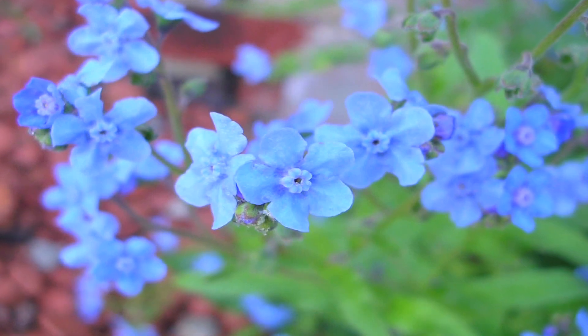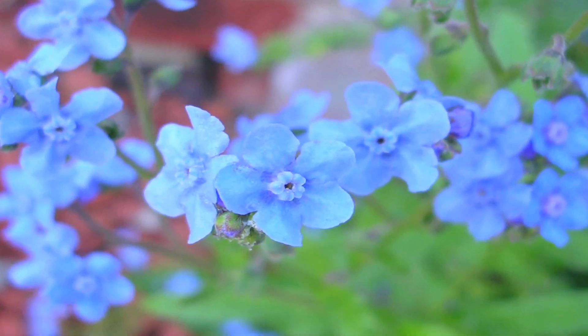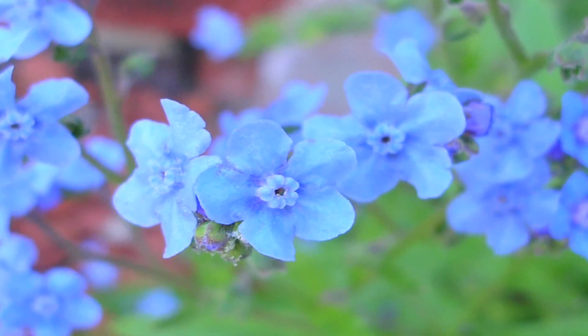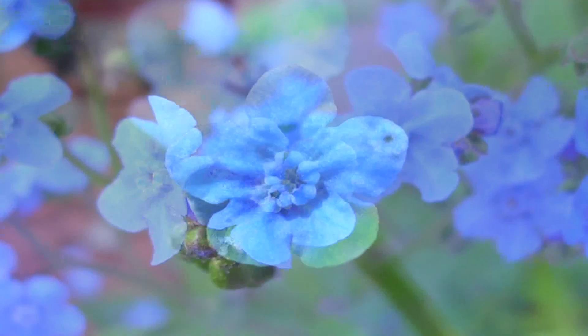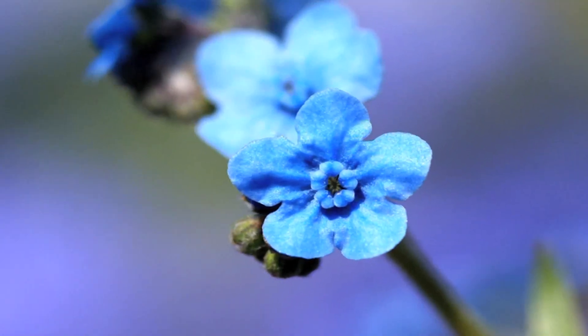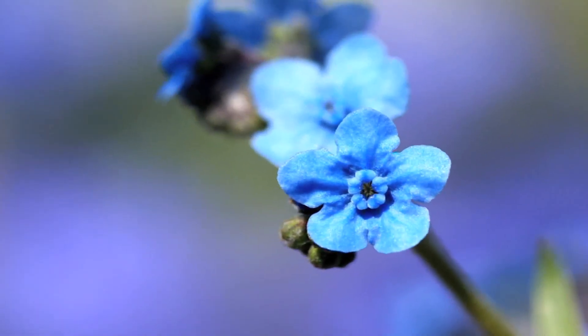Cynoglossum amabile is an upright annual or biennial growing to a height of about 20 inches. It has dull green, hairy leaves and flowers. They're generally blue, although white and pink ones are available too, and they're produced in the spring through the summer. It self-seeds very readily, and they're great in zones five through nine. They do really well in almost any conditions — just make sure you give them lots of sun, good drainage, and water them well when they're blooming in the summer.